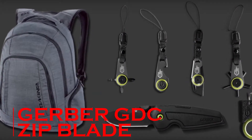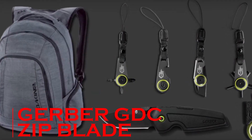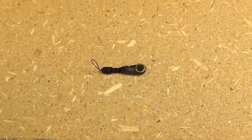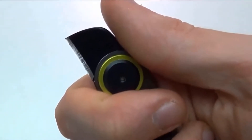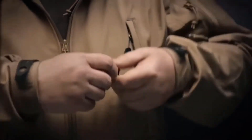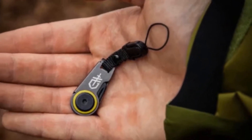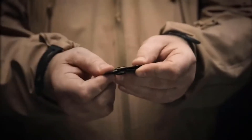The Gerber GDC Zip Blade. How many times a day do we need access to a sharp edge around town or in the office? The Gerber GDC Zip Blade can be a great solution. Because it can be attached to a zipper on a jacket or a backpack, you'll always be able to keep it close and have it around when you need it, especially since it's been enhanced with a practical quick release system.